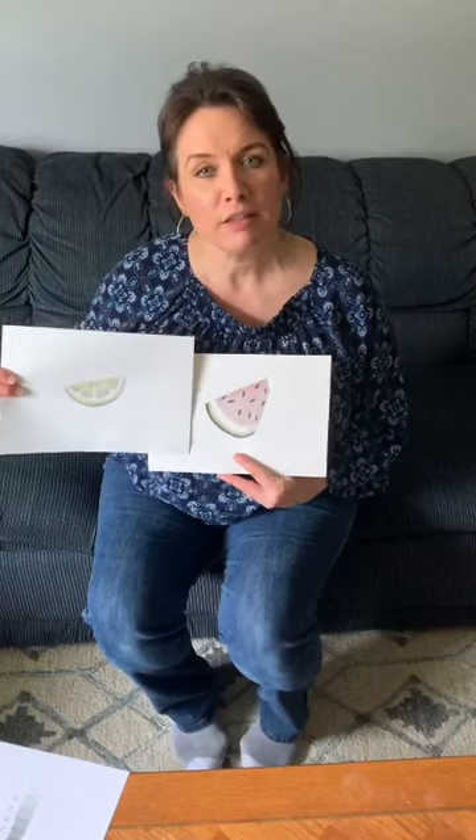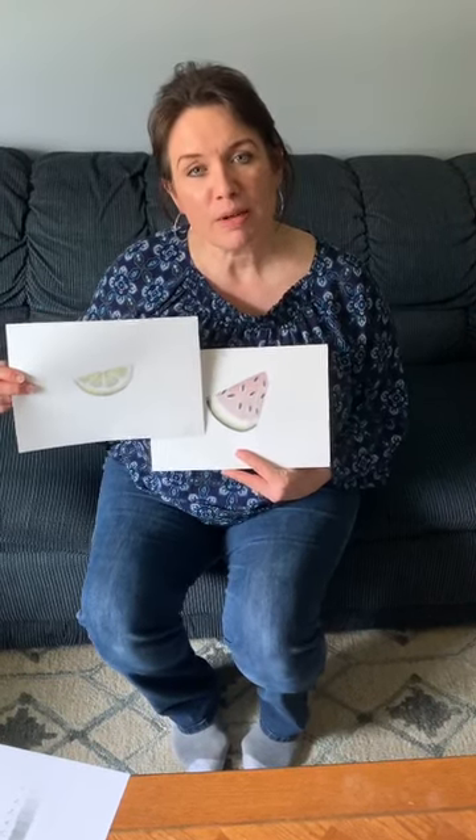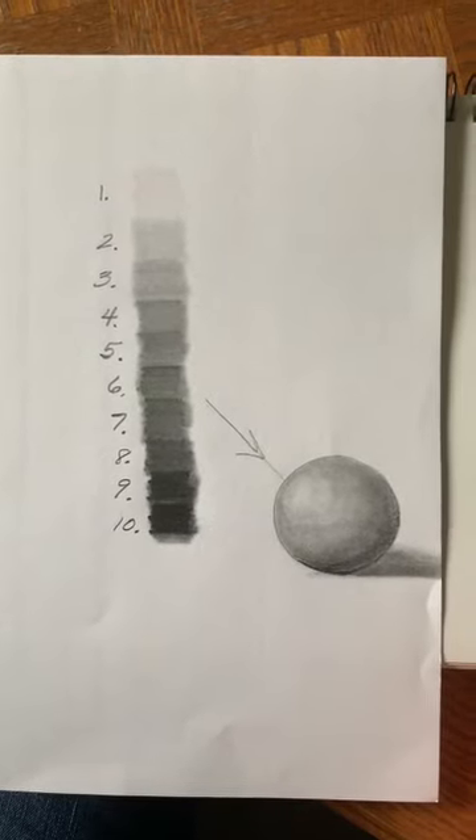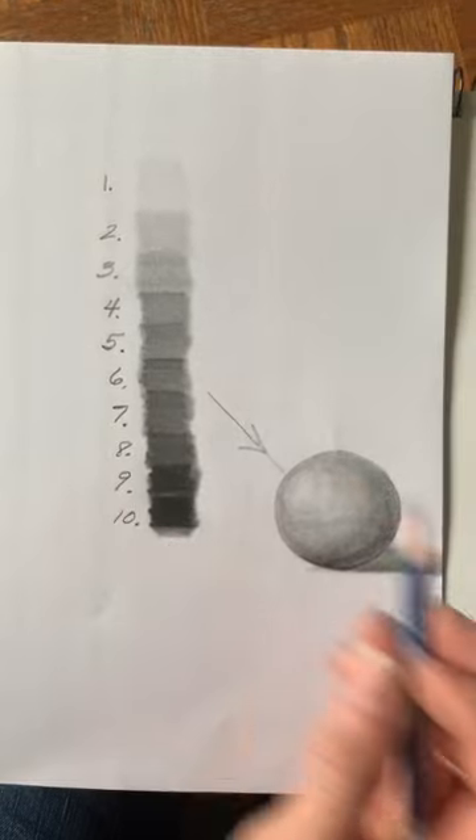When we're done shading with pencil, we can add a little touch of color. You might notice that these have a little hint of color on them, and it almost makes them look kind of vintage, like an old drawing. They're very muted, and it's just an interesting, kind of fun way to draw and shade and add a little color to your drawing. So hopefully you watched the video about shading and blending and you made a value scale — it might be good to have that handy to look at while we shade our fruit.